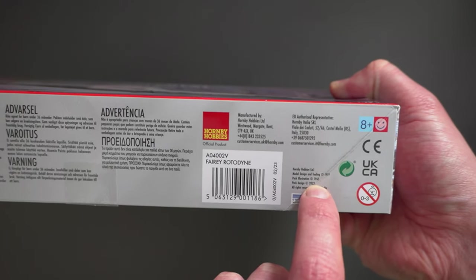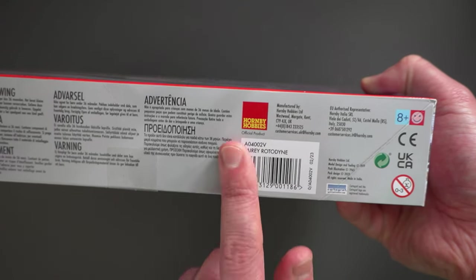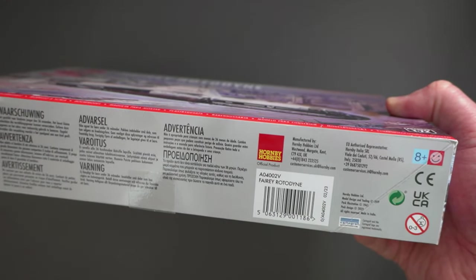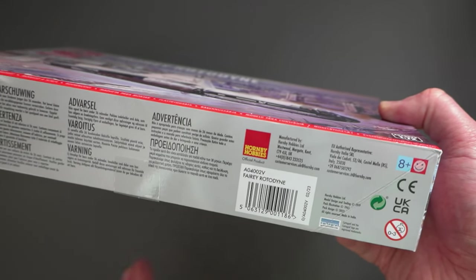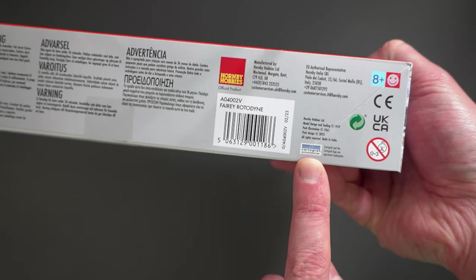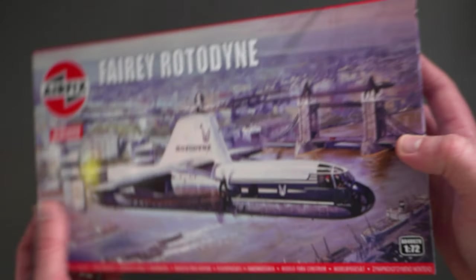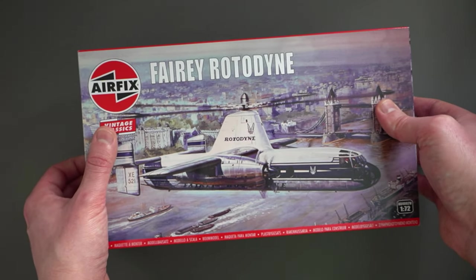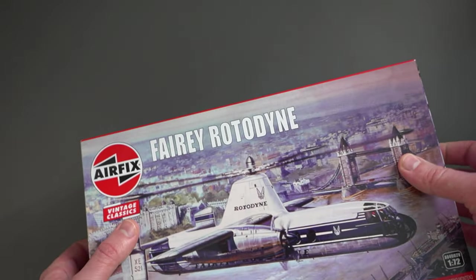So 1959 for the tooling, 1965 for the pack, and this one dates from 2023 — though it wasn't actually available until very late 2023 or very early 2024. I had this on pre-order for almost a year. There's a Cartograph logo here which tells us the transfers inside are manufactured by Cartograph, which is absolutely fantastic because they make some of the best transfers in the world. So let's get this out and see what we've got.